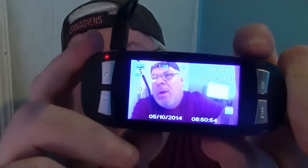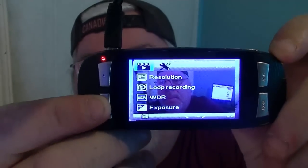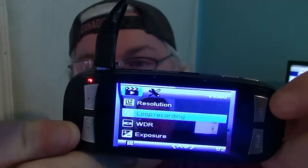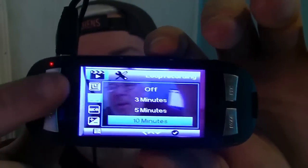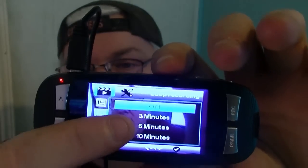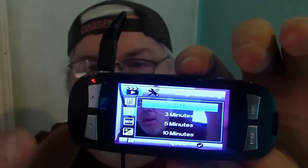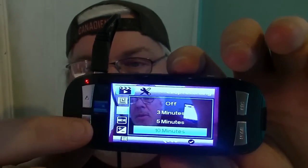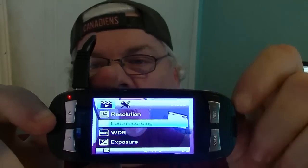Number 11: loop recording. This is a personal choice, but let's take a look. The camera's not recording, so we'll go into the menu and go down to loop recording, which is the second option, and select. I have mine set to 10-minute recording loops. You also have off, 3 minutes, 5 minutes, or 10 minutes — this might differ slightly in your camera. I set mine to 10-minute increments so I have fewer files to look at. Press select and we're done.